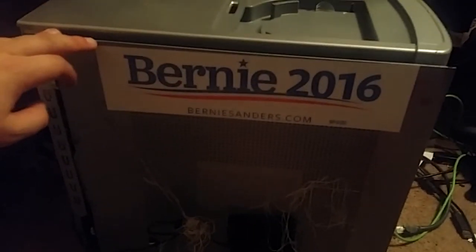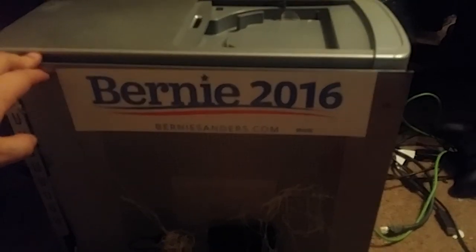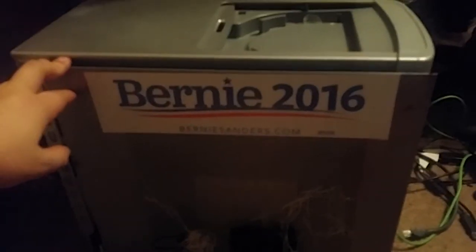My new parts install. All that's left is the graphics card and power supply. Peace out.